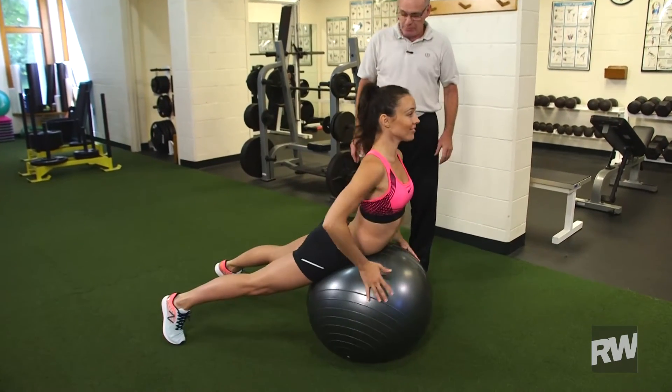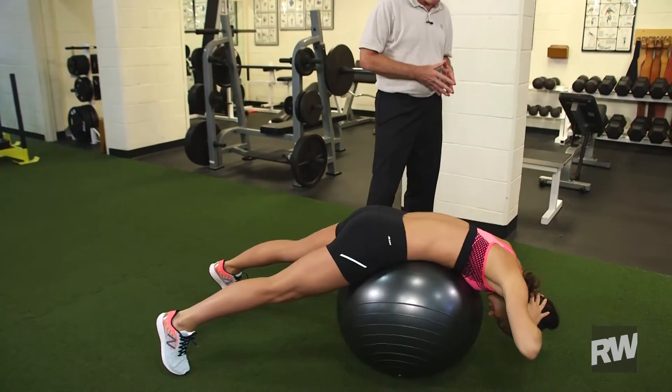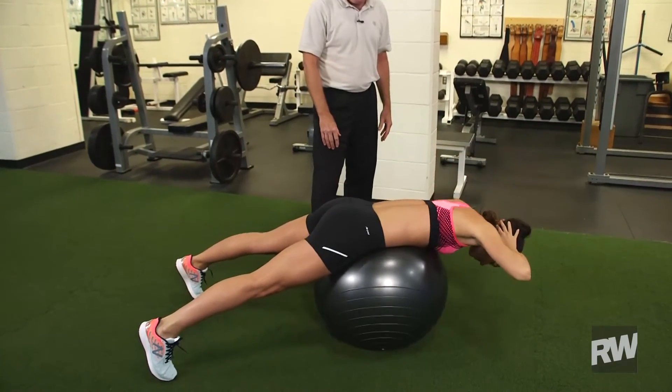Mietta will curl over the ball, separate her feet behind her, rest her hands comfortably behind her head, curl forward and then arch up using the full line of back muscles along with her glutes and hamstrings.